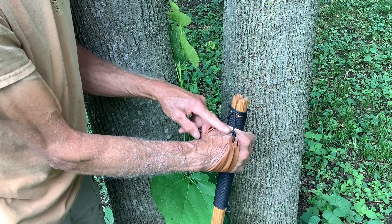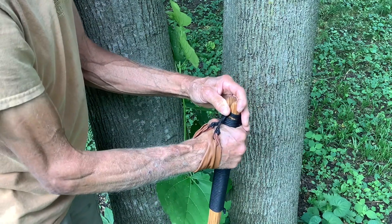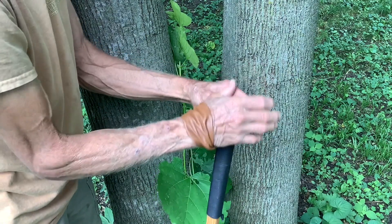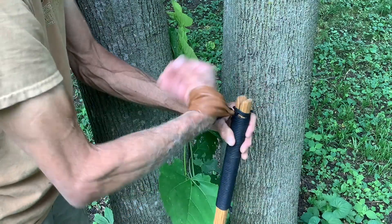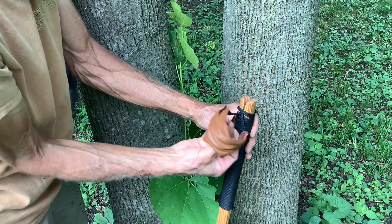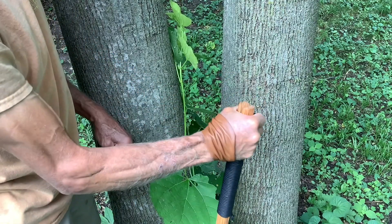You can adjust the tightness around your wrist by putting in any number of twists or half twists — that's way too short — or by untwisting it and coming up through the bottom to get a nice feel for the top of that pole.